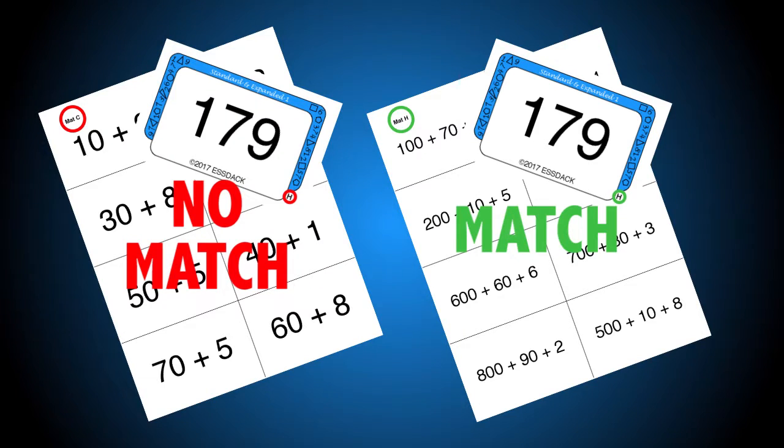So how it works is our decks come with task sheets and PDF downloadables, so all of this is downloadable for you. On each card you'll see a letter that matches the mat.